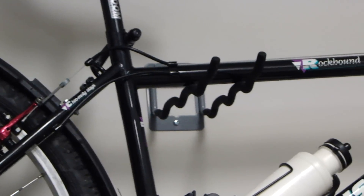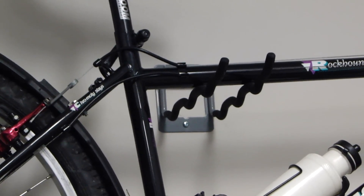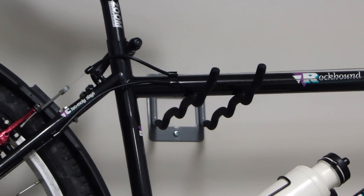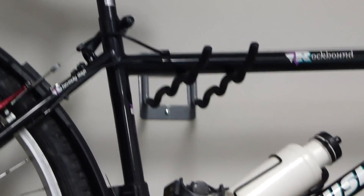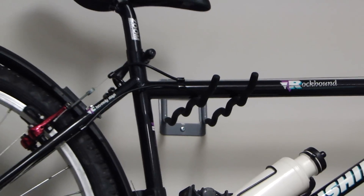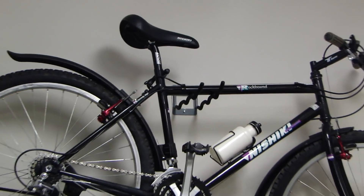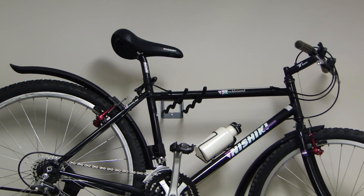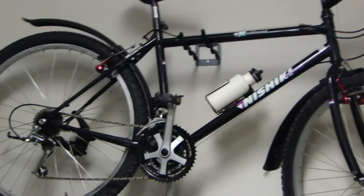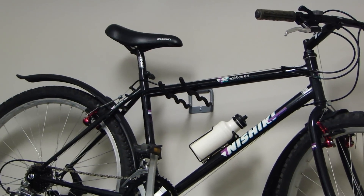I picked these up at Home Depot or Lowe's and they were $6.59 each, I believe. Very inexpensive and very sturdy. They also have another style where the two prongs you see sticking out have kind of a Y-shape, which is actually meant to cradle the bike itself, but I didn't like that style too much.